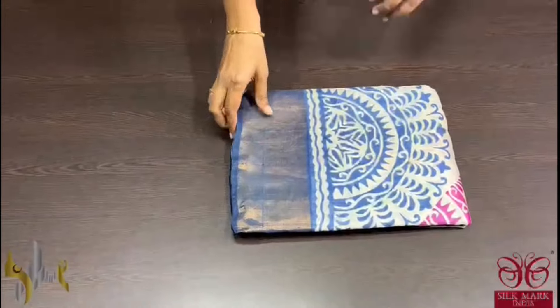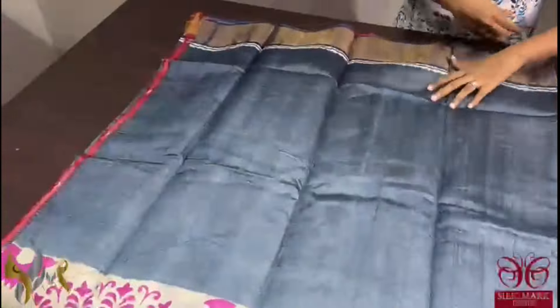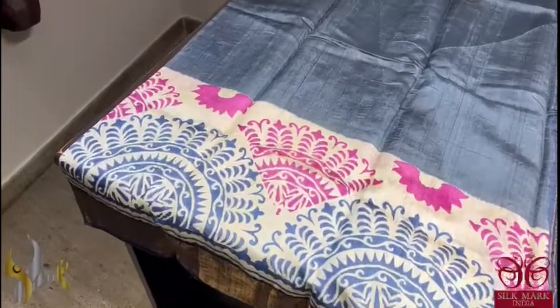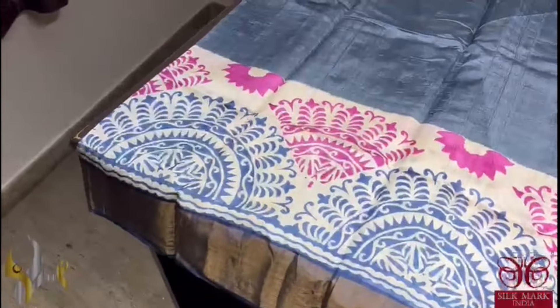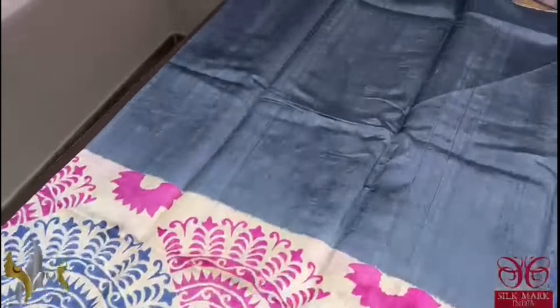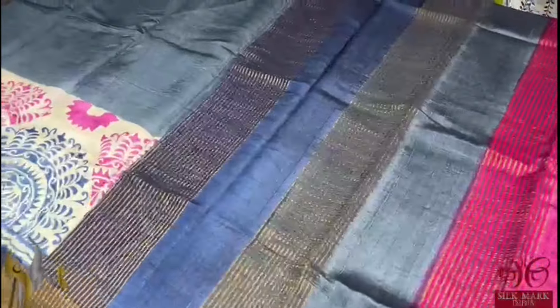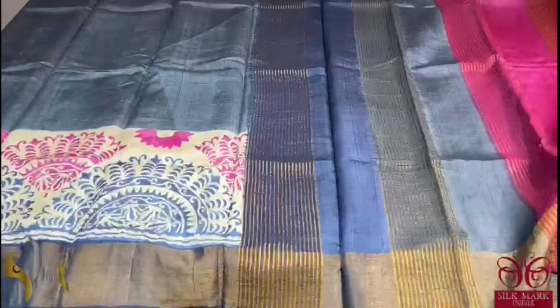Pure tassa silk saree, premium quality, hand block printed. The saree borders done on a premium acid washed boiled tassa fabric. A very beautiful grey saree with bottom half — we have a very beautiful and different rangoli design prints in semi-circular patterns using both grey and pink. The saree has a beautiful grey base with dark blue colour border. The multi-colour pallu is given for the saree and we have a blue colour blouse piece. The saree comes with authentic silk mark.